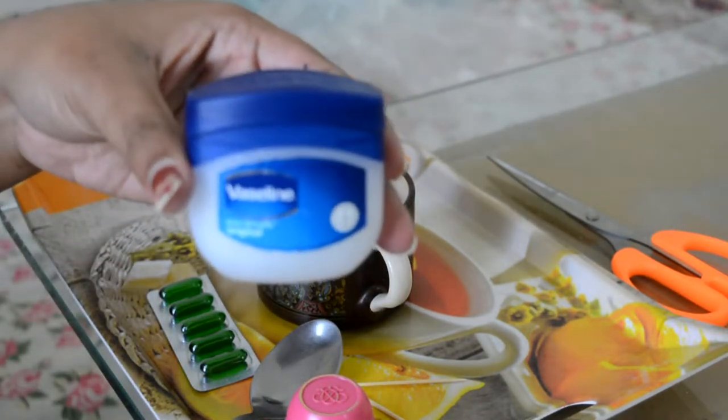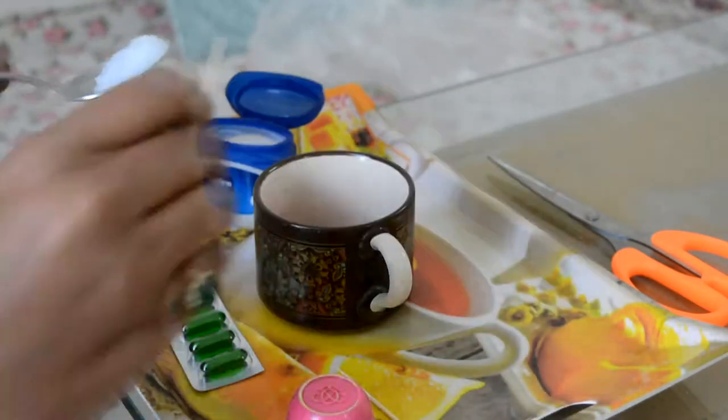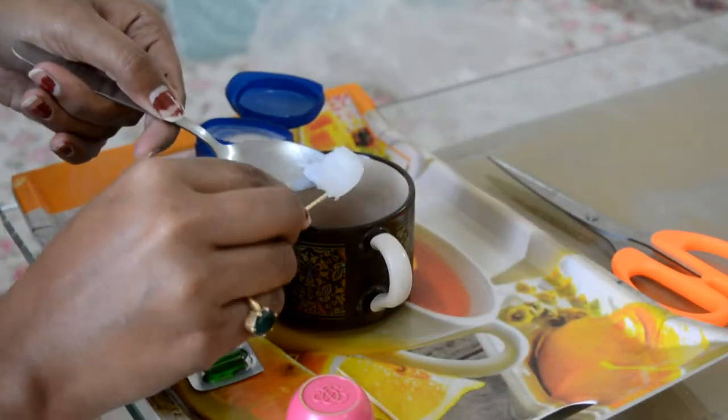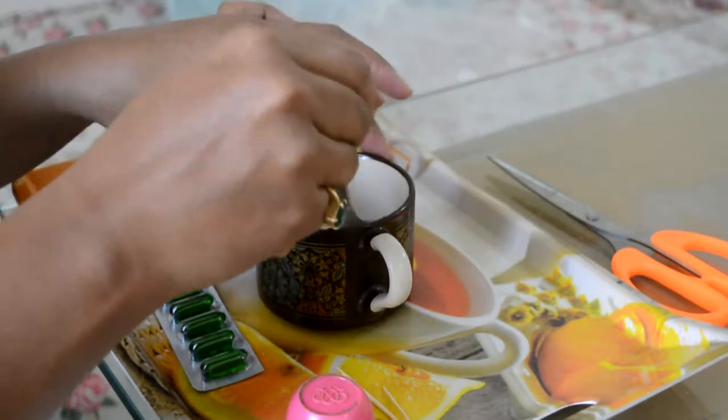And then I am going to add vaseline. Vaseline is very good for our lips. We will add all the ingredients and mix it together in the same way.